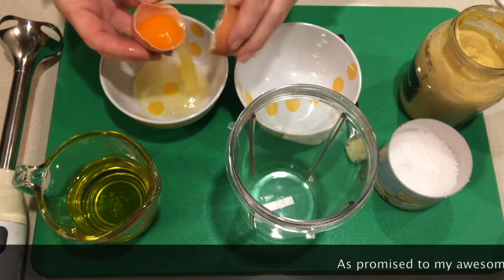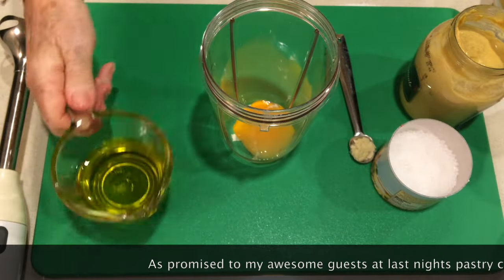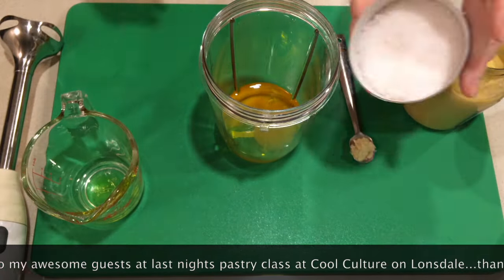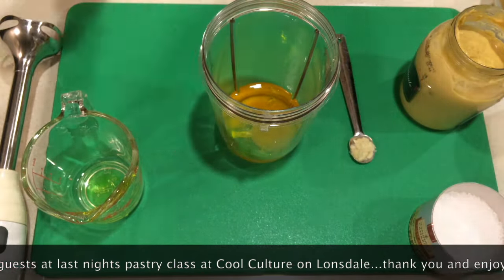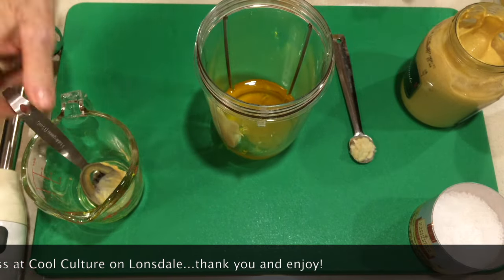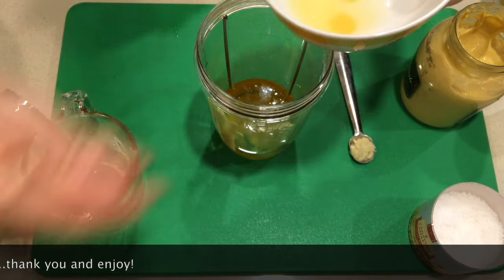Everything goes into a cylinder, and that's what helps emulsify. Add a little bit of salt, and half a tablespoon of Dijon mustard — that gives it a great flavor. Of course, about a teaspoon of lemon juice as well.